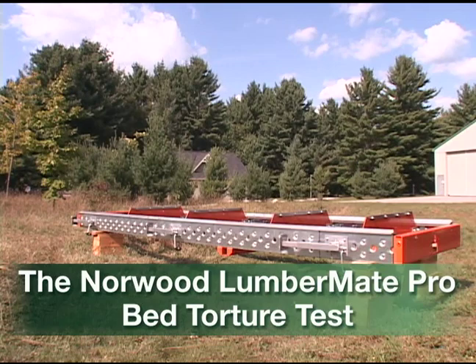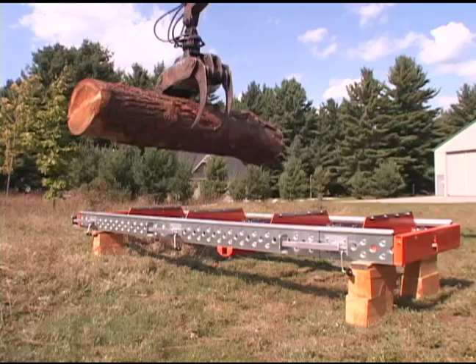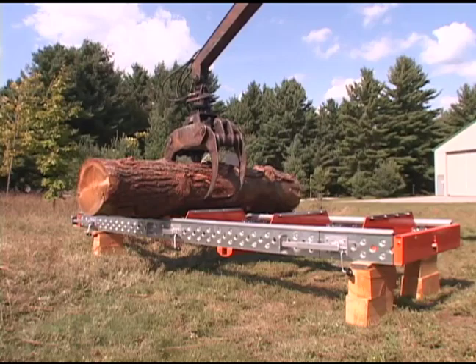Some folks often put down the log deck of the Lumber Mate. Some say it's made of aluminum and therefore not strong. Others say it looks like Swiss cheese. So to prove a point, we removed all normal center supports and suspended the log deck only at each end.